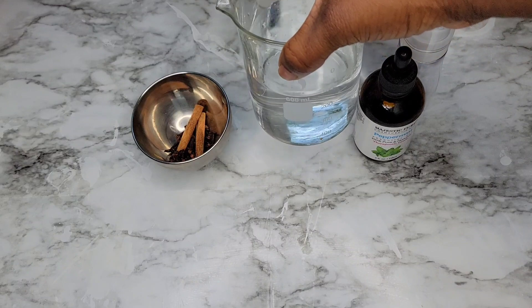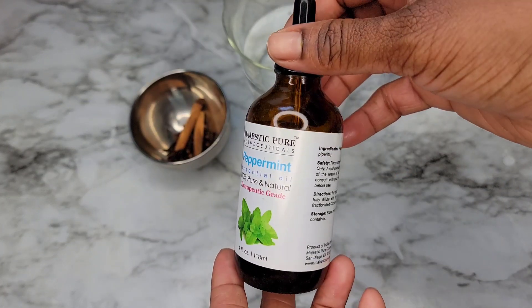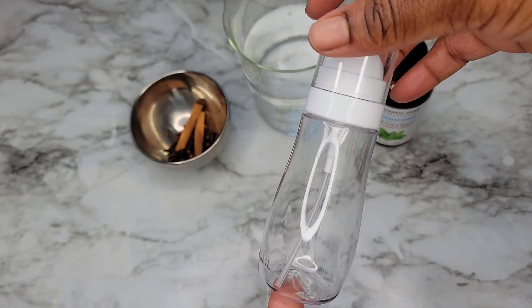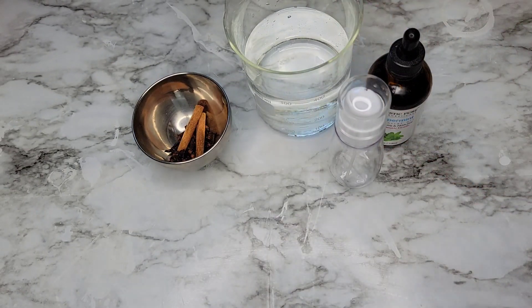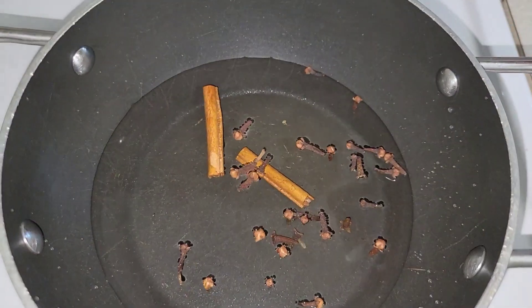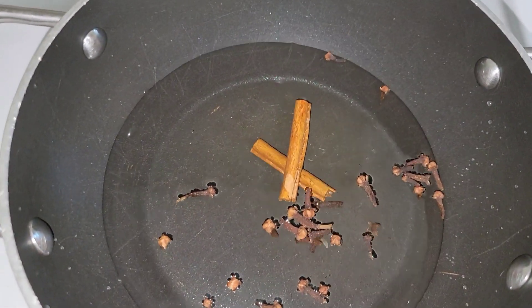You're also going to need some water and some peppermint oil, because you really aren't doing yourself any justice if you're not adding essential oils to your homemade DIY recipes. So get into adding some essential oils to your recipes.